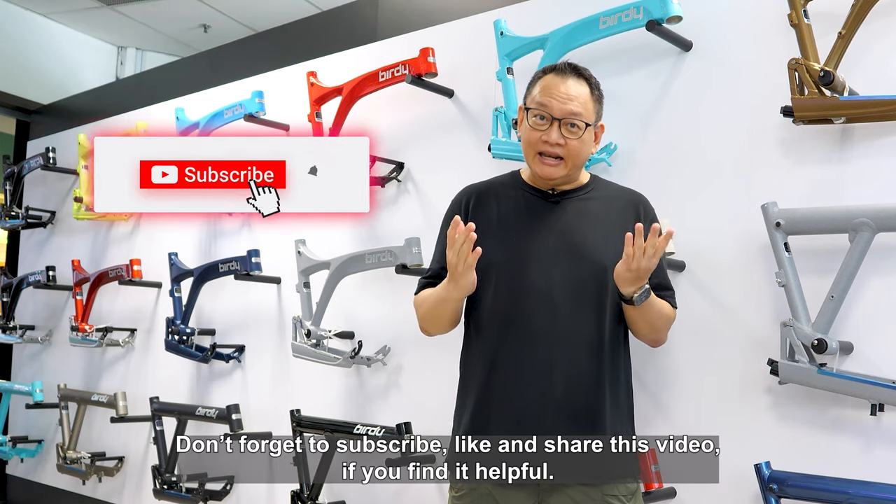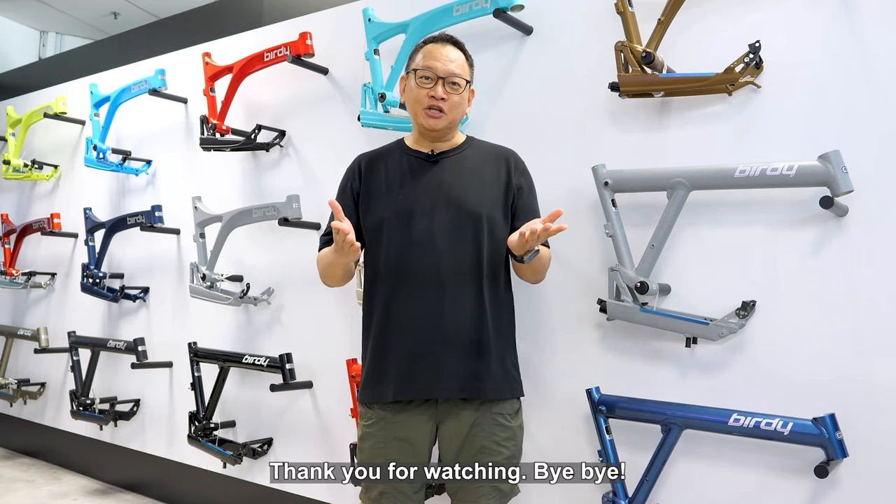Don't forget to subscribe, like and share this video if you find it helpful. Thank you for watching. Bye-bye.